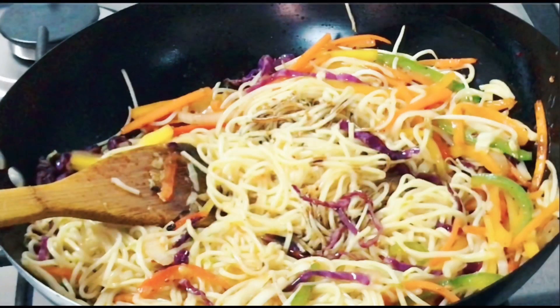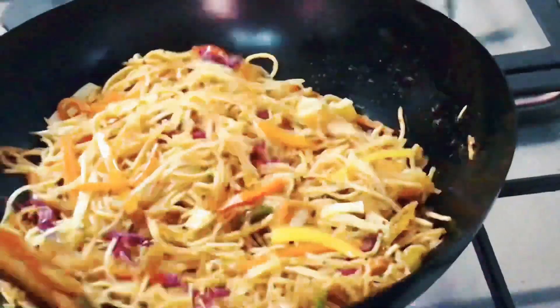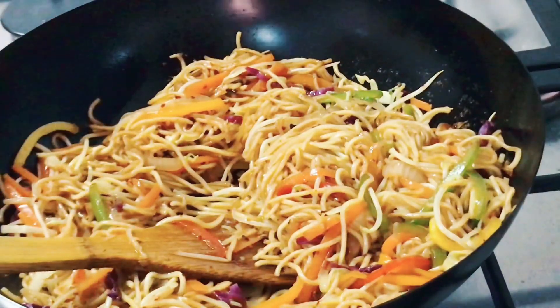Once that's done you can add the soya sauce. If you wish, you can add green chili paste to make it spicier, and you can add ketchup if you like it, but we don't so we didn't add either. You can also add ajinomoto, which is a flavor enhancer, but as it's not healthy we don't use it.